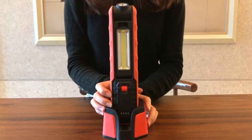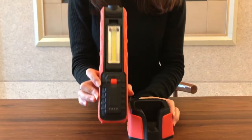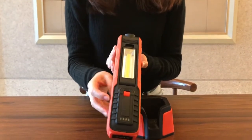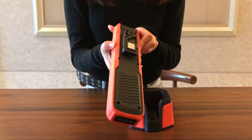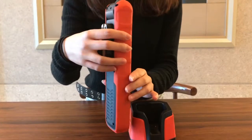Hello, today we are going to introduce a hot product, a retractable handheld inspection light. Its model is 063. The power is 5W, and the brightness is up to 500 lumens.